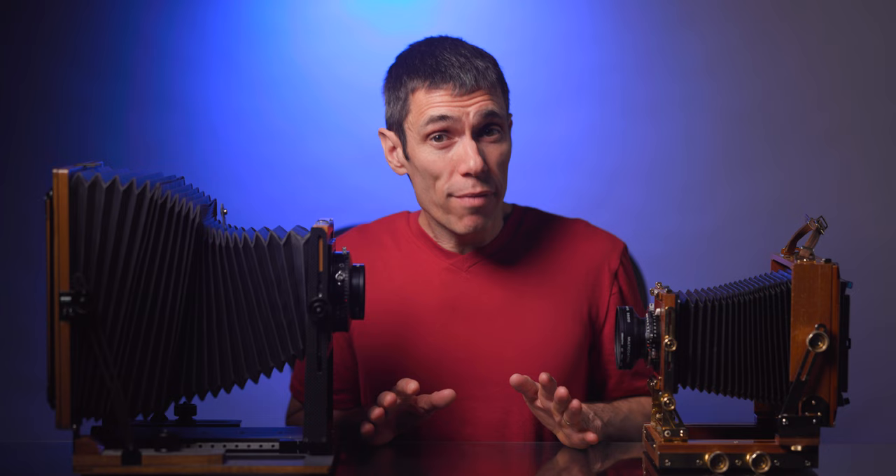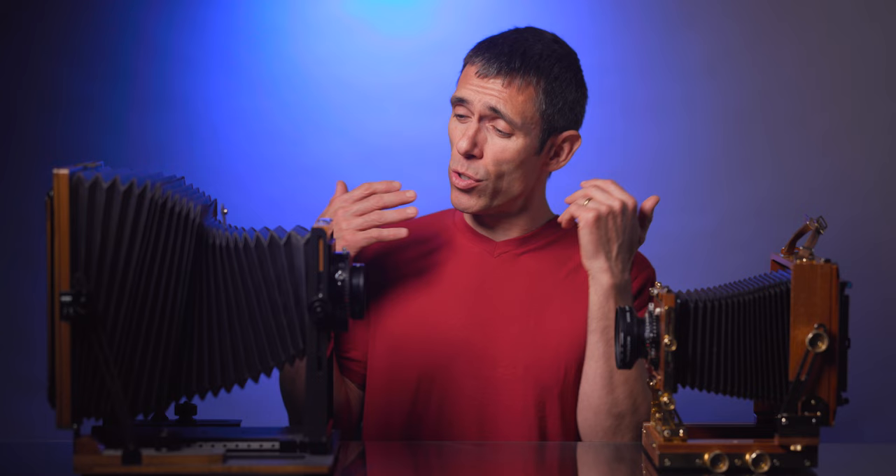The mechanical operation of large format cameras is essentially identical no matter what size you choose. However, there are some technical differences that might persuade you toward 4x5 versus 8x10. If you've ever wanted to shoot handheld but want the benefits of sheet film, 4x5 is definitely the way to go — press cameras like the Linhof Technika and Graflex Speed Graphic give you that ability. In general, 4x5 lenses tend to have larger maximum apertures, making the ground glass brighter and subsequently easier to focus.